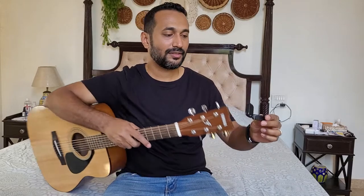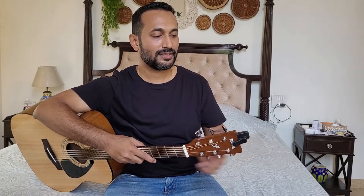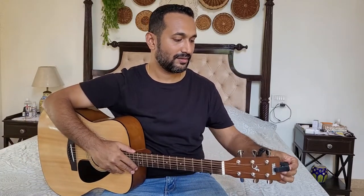Clip the tuner to the head of the guitar and make sure you tilt the screen so that it's visible towards you. I will be using both the tuning device and also the app on my phone, so I'll share both with you.